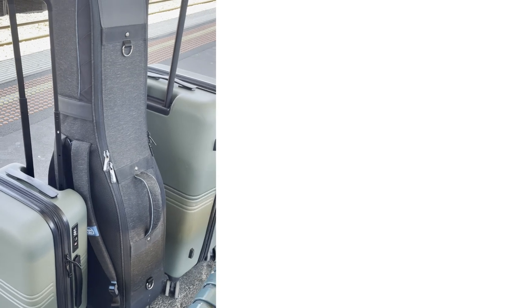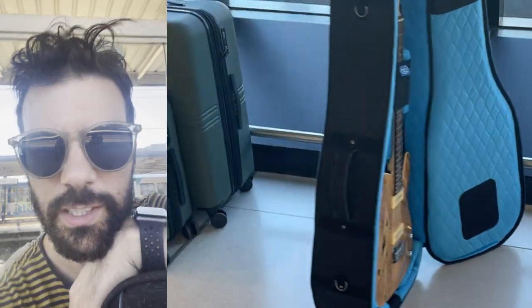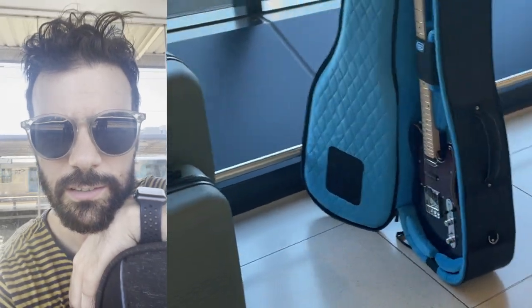Hey guys, just here at Richmond station about to catch a flight from Melbourne to Perth with this Reunion Blues double continental case. It's got two Telecasters in it. Let's see how it goes — see if we can get there and the guitars are pretty okay at the other end.